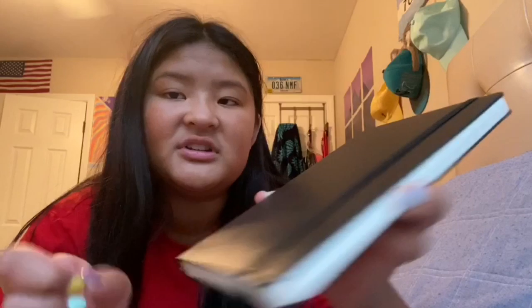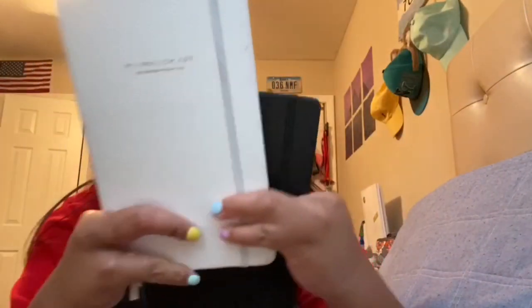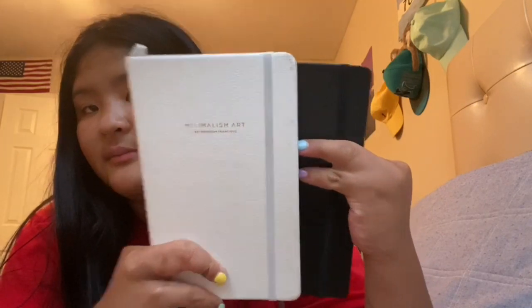So I got a black one from Target. I don't know how to explain it, but it looks good because it's black and white and it just matches. So I got this black one from Target and I'm going to be finishing the rest of this year with this bullet journal. You're going to go through setting it up with me.